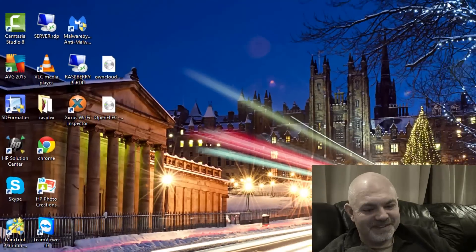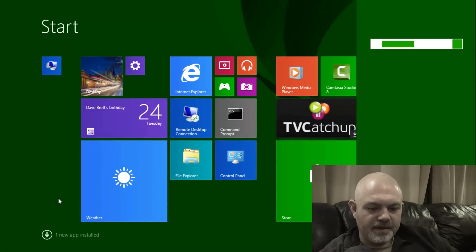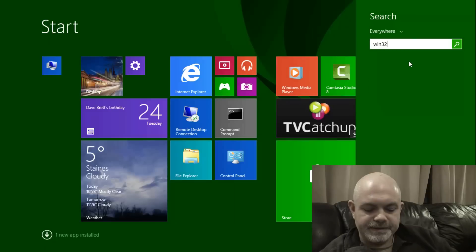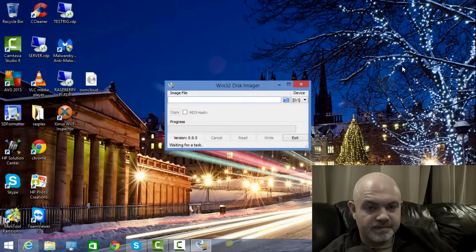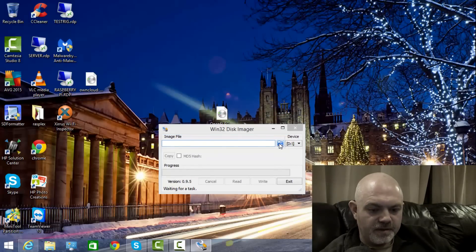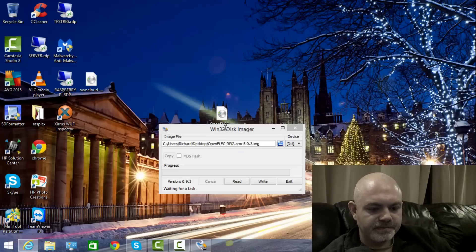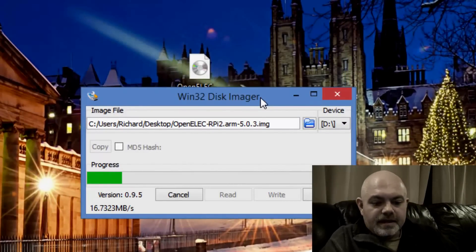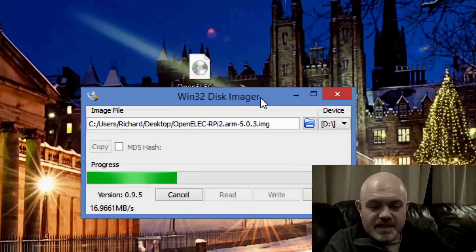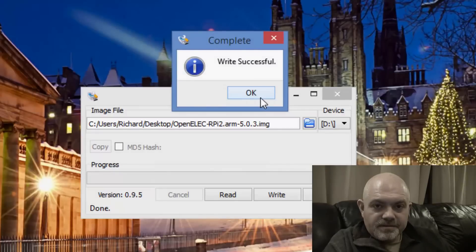To save time I've already downloaded it. What we use is a program called Win32 Disk Imager — it's a quite popular program, just Google it to get the link. All we need to do is go to your desktop or wherever you downloaded the image to, and then write it out. It will auto-partition the disk, so it doesn't matter about the size of the SD card. Write it out and it'll resize when Kodi boots up anyway.